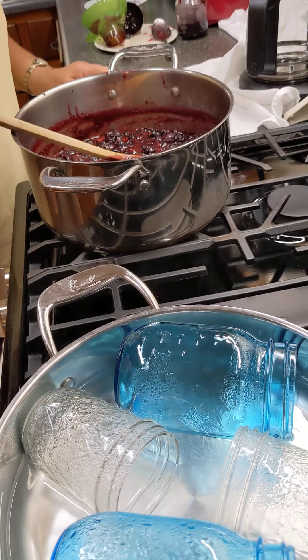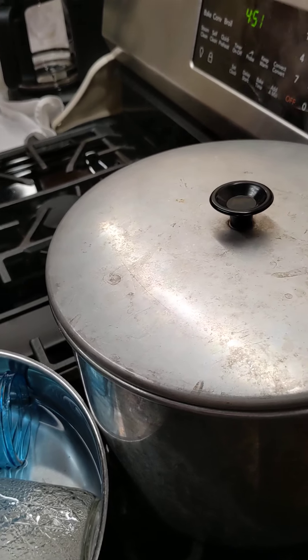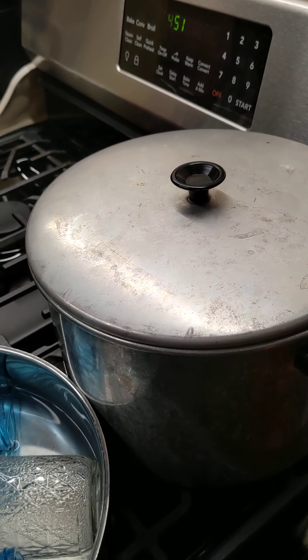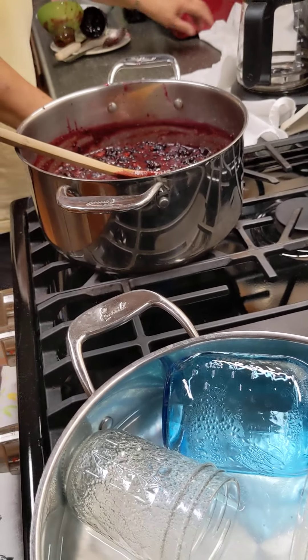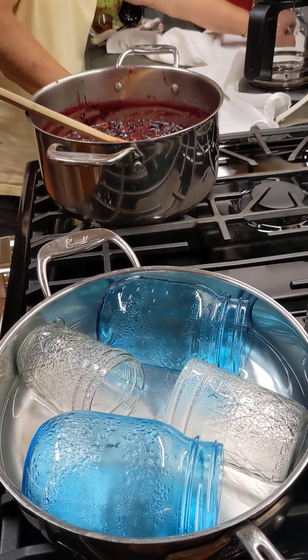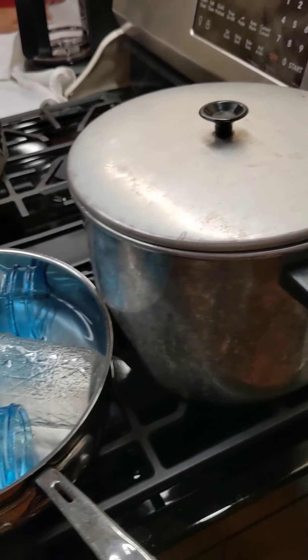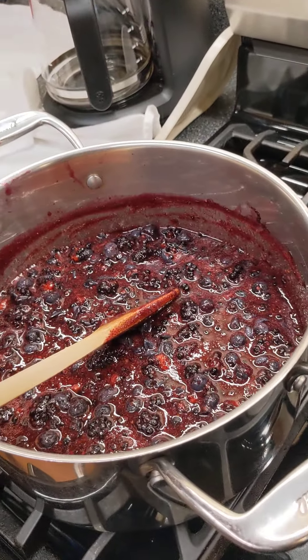Now how long do these have to be in here? They process for 10 minutes. Has it been 10 minutes? No, 4:55 okay. So they're in there boiling. All right, that's it for now.